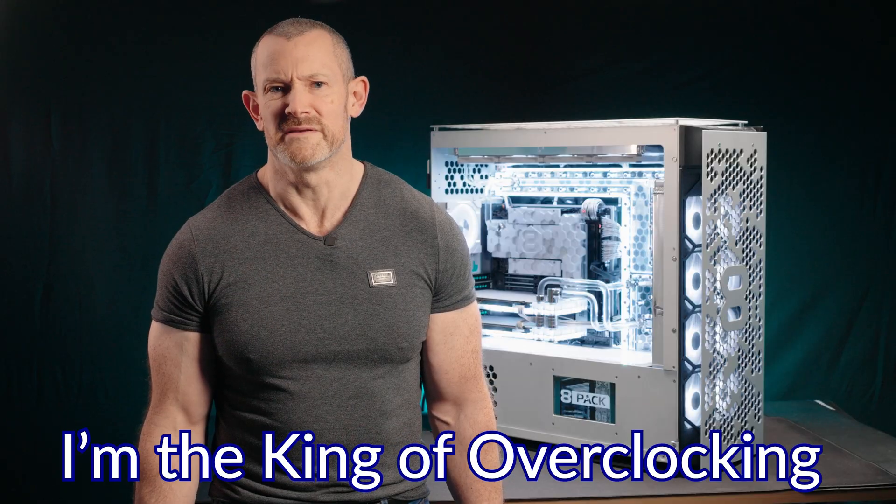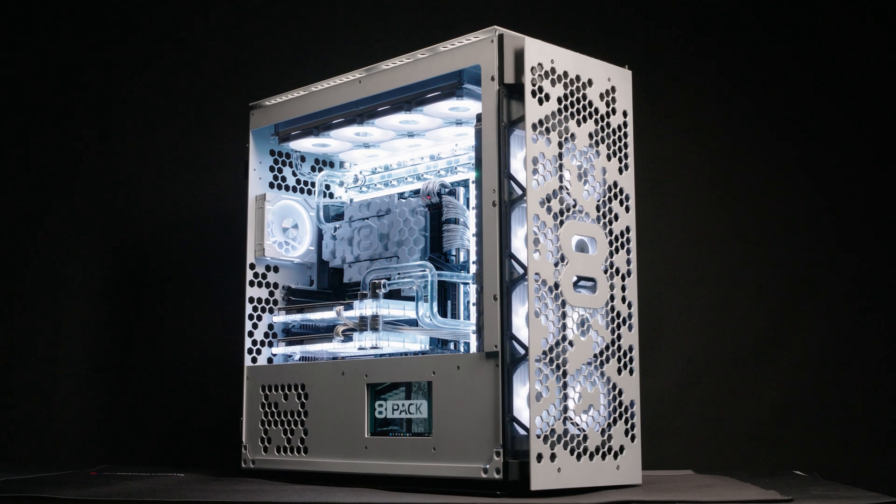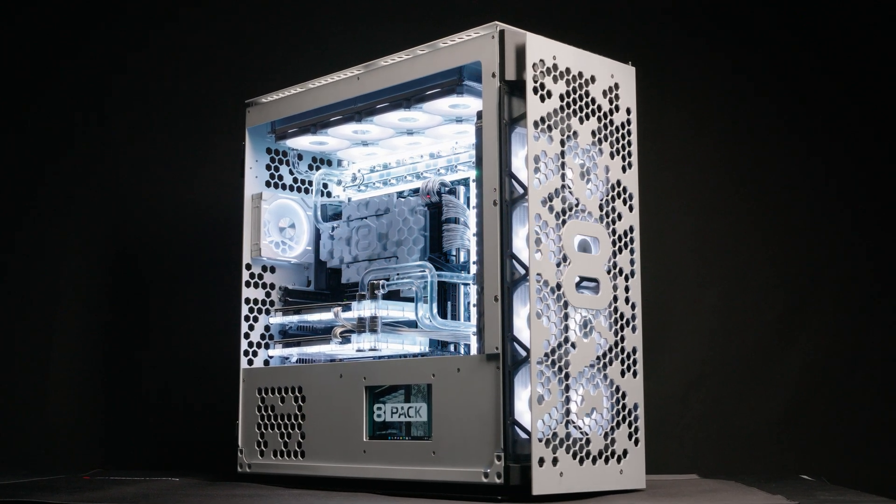Hello overclockers. I'm the king of overclocking, 8-Pack, and I'm here today to talk to you about my brand new flagship system known as the Dominate. What we're going to talk about here is eight new features of this crazy system.